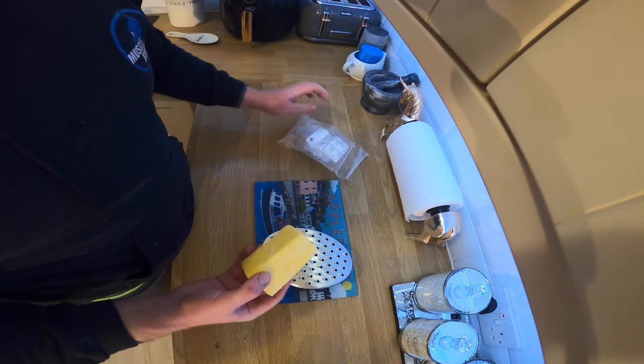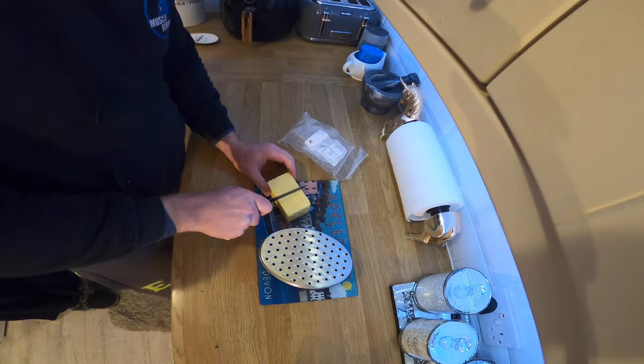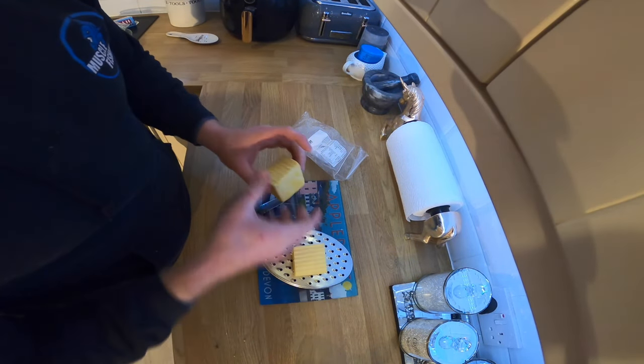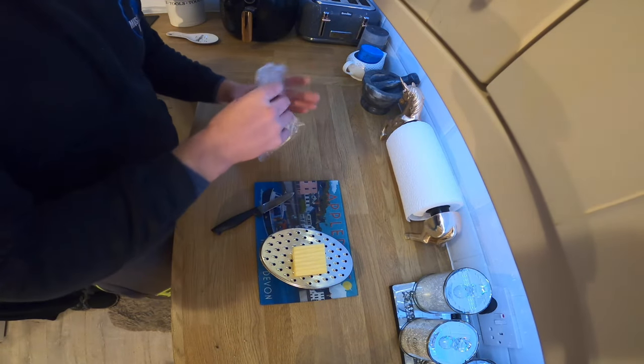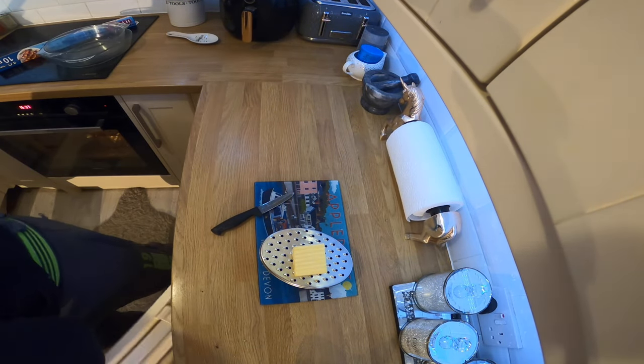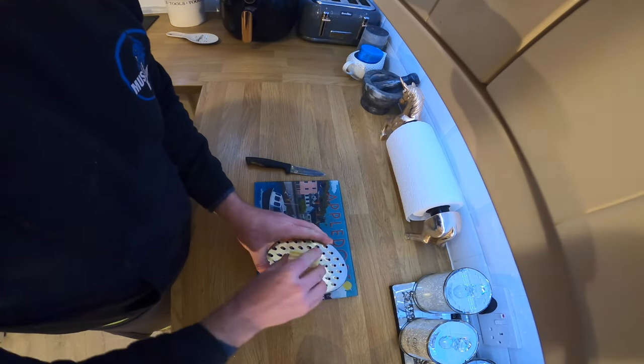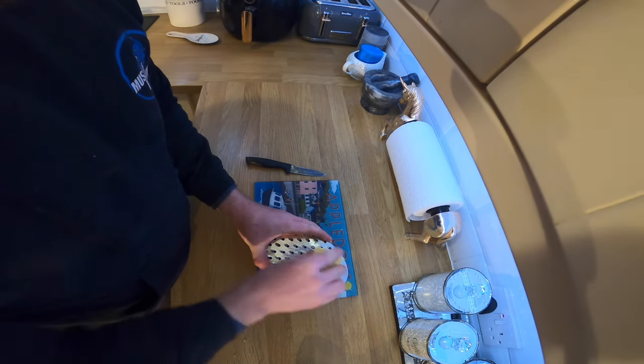So while those potatoes are cooking, we're going to go ahead and grate some cheese. I'll probably use about that big block. It is a big block, but I do like my cheese and I'm bulking at the gym at the minute. Yeah, big bit of cheese, big bit of grating.